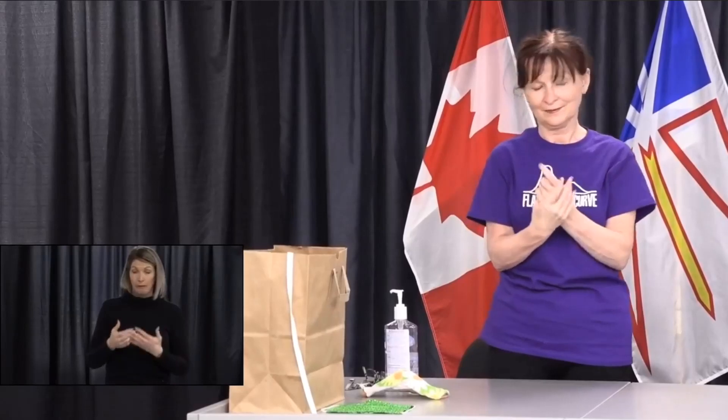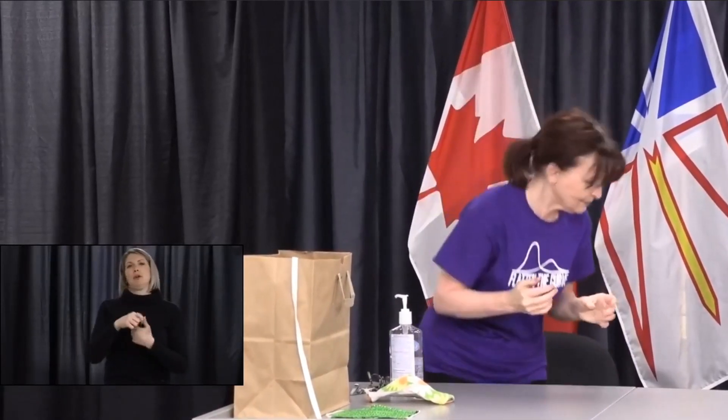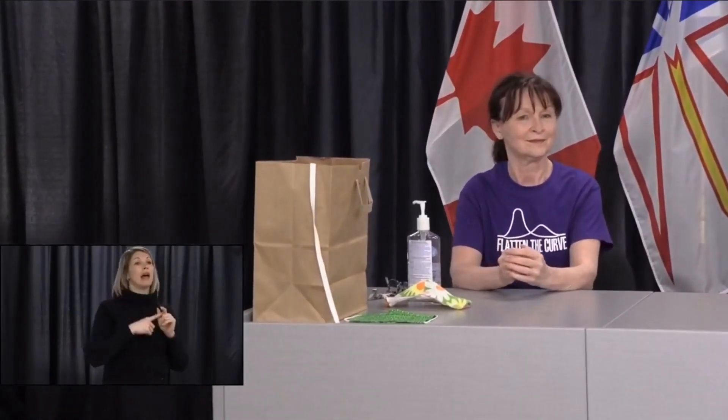As a final note, please remember that wearing a mask is not a replacement for the proven public health measures of proper hand hygiene and physical distancing. Please continue to adhere to those measures. Thank you for the demonstration, Brenda. Premier, I turn it back over to you.